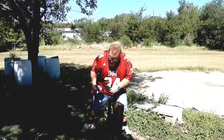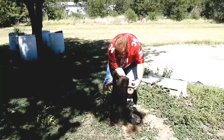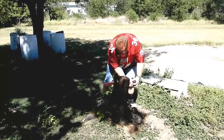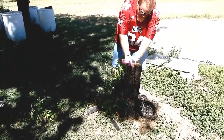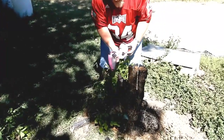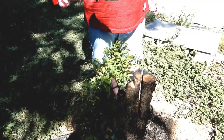We have our stump here that we've been cutting on for a while. It works pretty good — works great! All right, that's what we got for today. We'll see you guys next time.